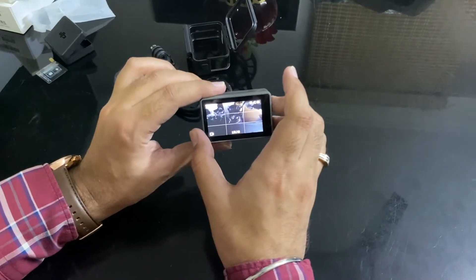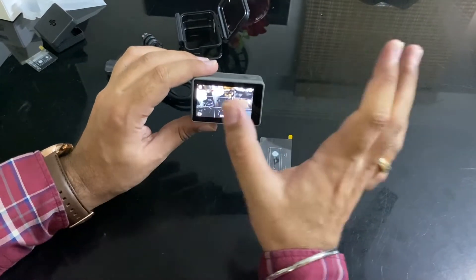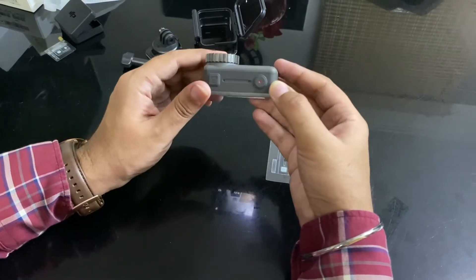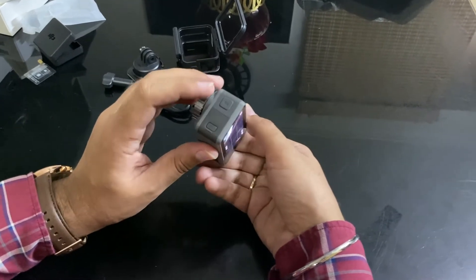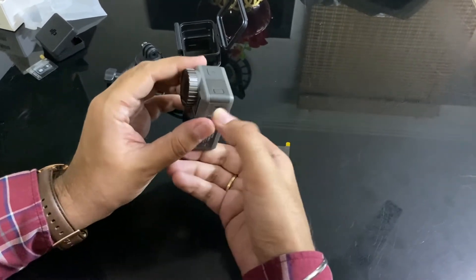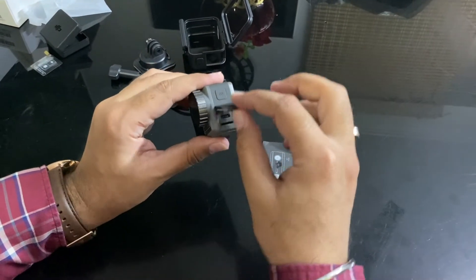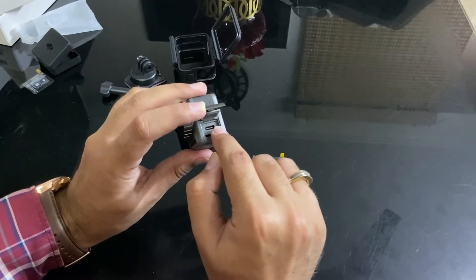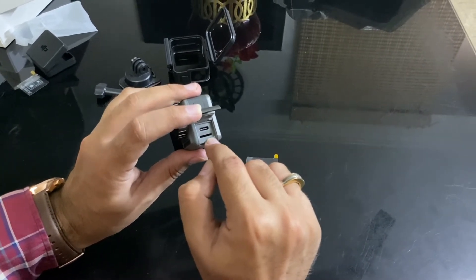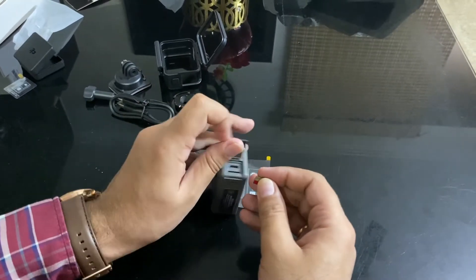You can see it has a nice look and good resolution on the screen. It has a very convenient feature where you can easily switch between the front and back screens. There is a start/stop recording button here, and control buttons as well. Here is the USB-C charging port and the micro SD card slot.